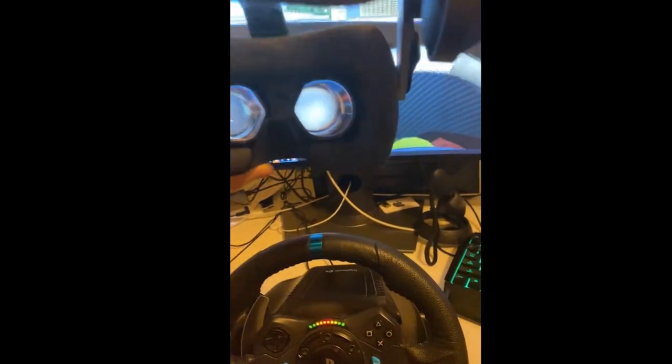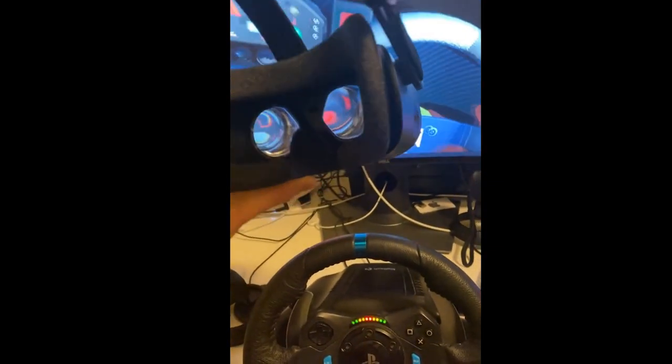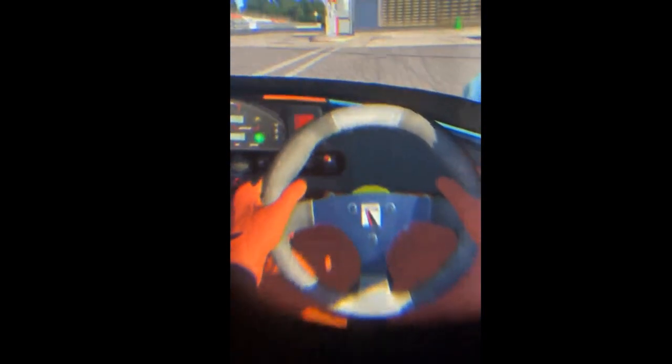He also posted some videos and made it very clear that it was very hard for him to align his mobile phone with what you could actually see inside the headset. So some of the colors and some lines that appear in the video apparently don't appear in the VR headset itself.